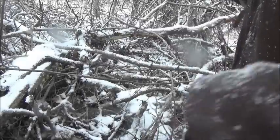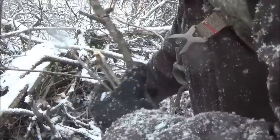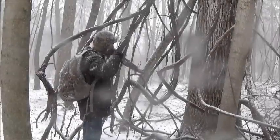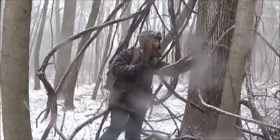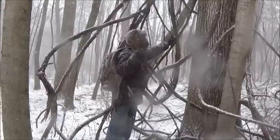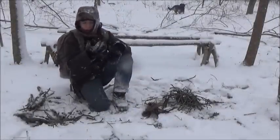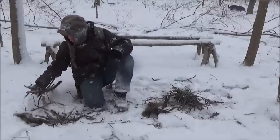Let me go ahead and collect some of this up. Back at camp with all our materials — we've got some grapevine, which I found on the underside, and then I have my smalls and the other stuff I collected.